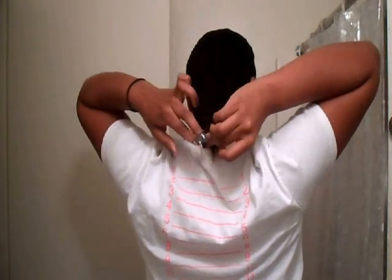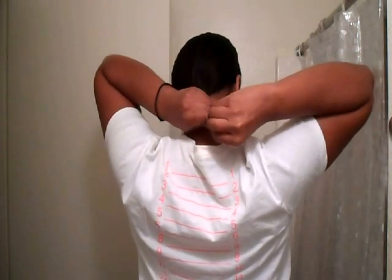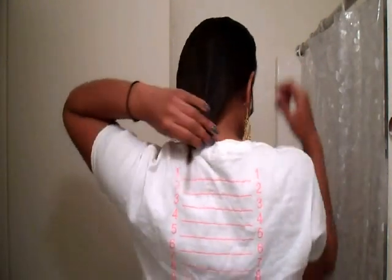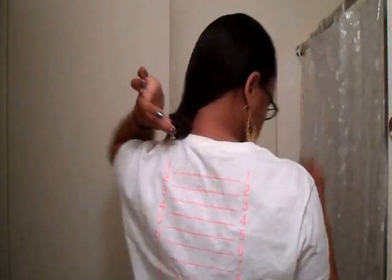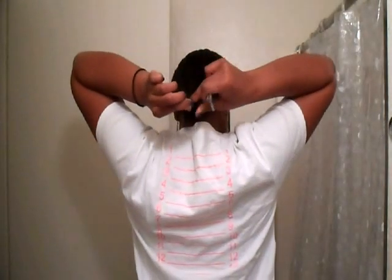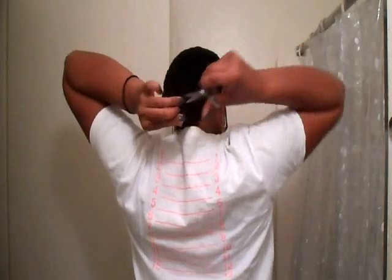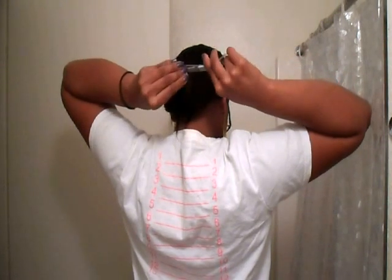Right here I'm going to tighten my rubber band a couple more times. Right there where it starts to feel like it's going to fall — I felt the hair slip kind of on its own — I'm going to pinch, hold it up, and cut just above the ponytail.